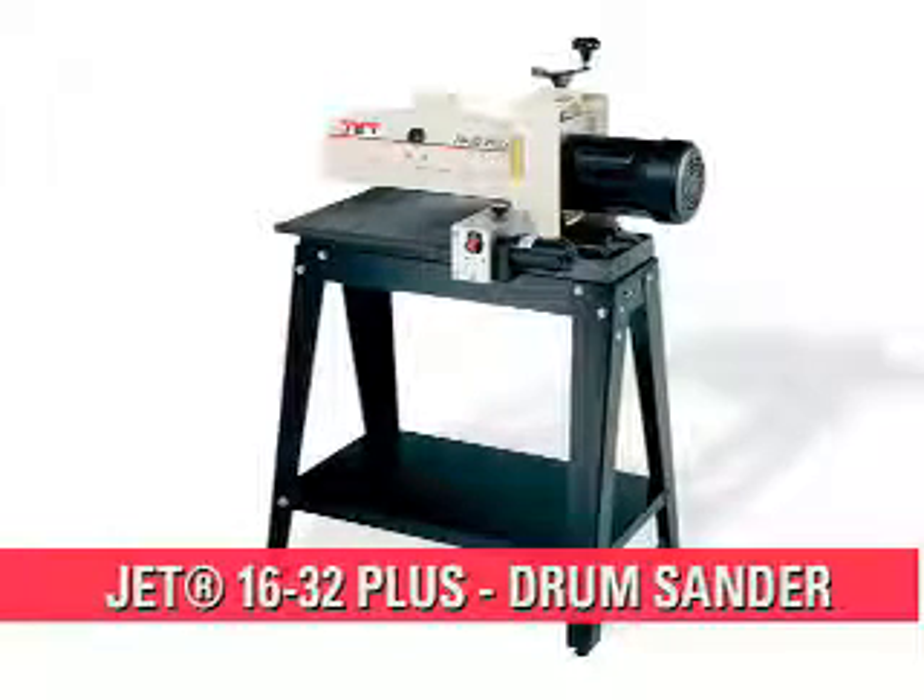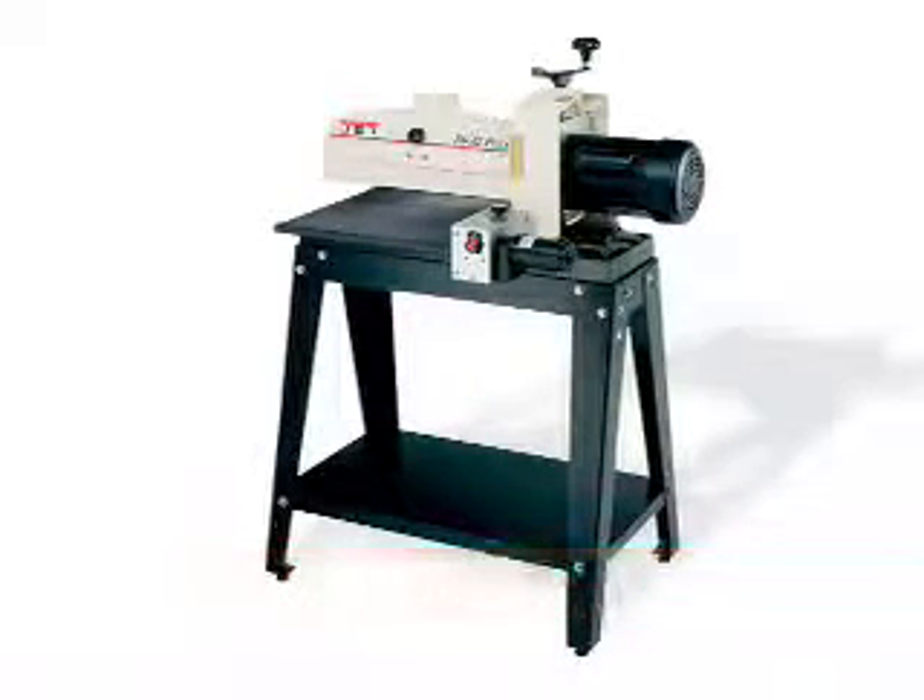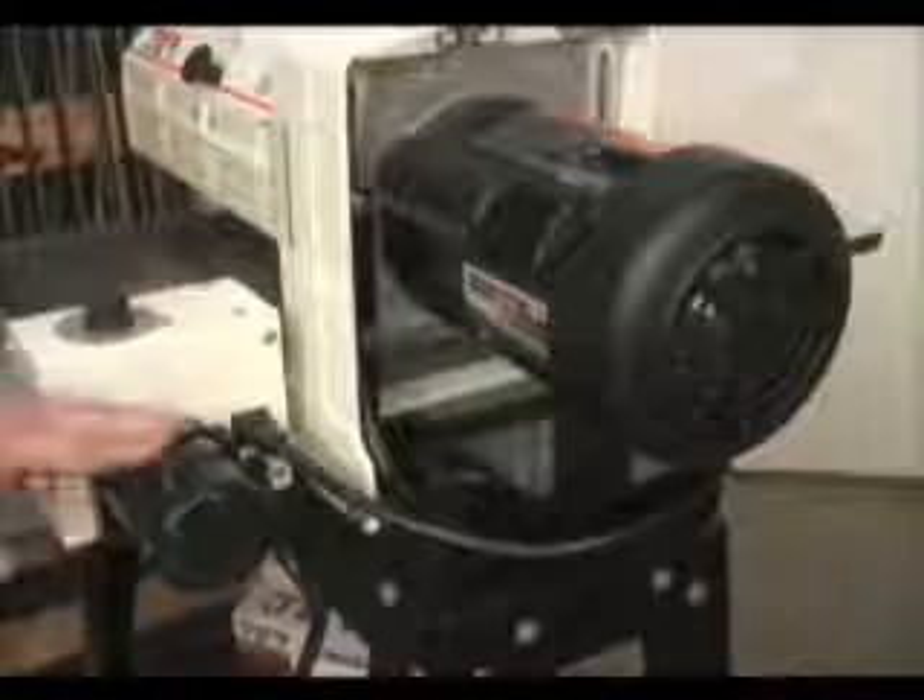Introducing the JET1632 Plus drum sander. The JET1632 Plus is powered by two separate motors: a 1.5 horsepower motor powers the drum itself, while the conveyor belt is powered by a 43-inch pound motor.